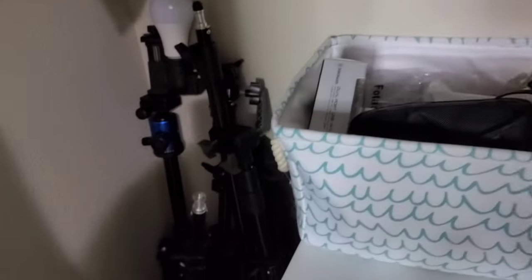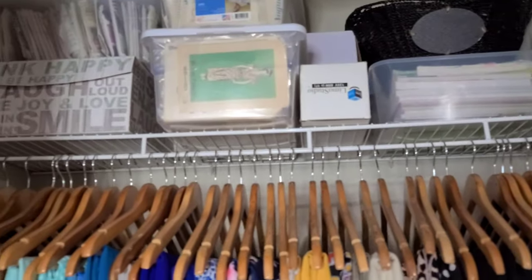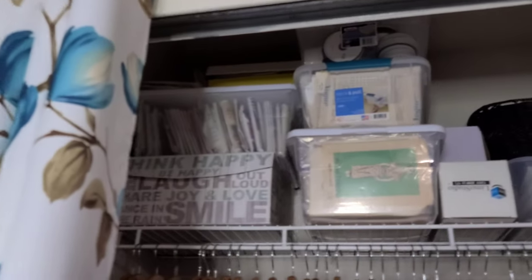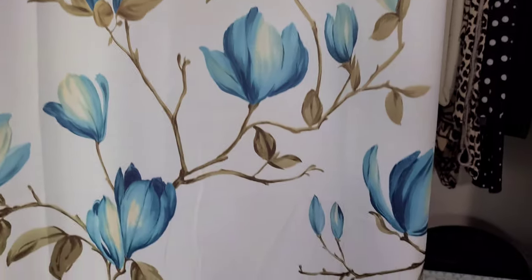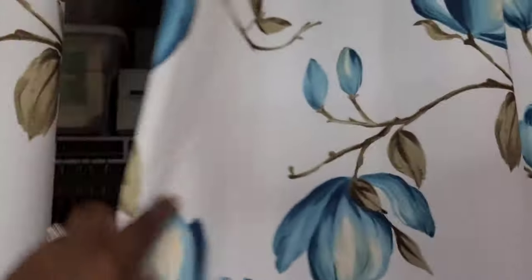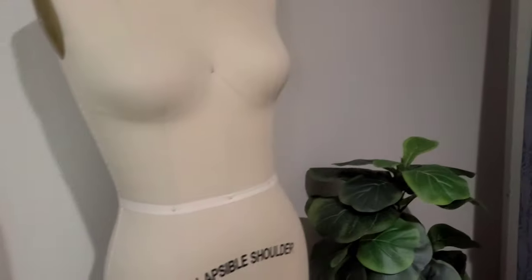On this side of the closet I have my lighting equipment and over here tracing paper, rulers, and other sewing supplies. I'm really loving this closet now — it looks so much cleaner and better, and without the double doors the access is much easier. One more section to show you.